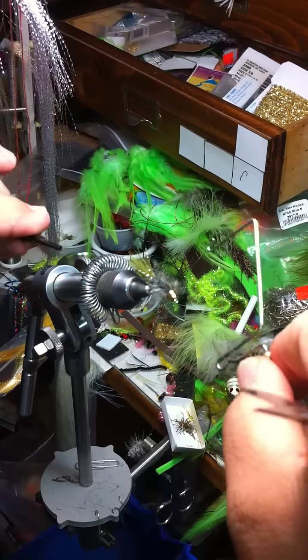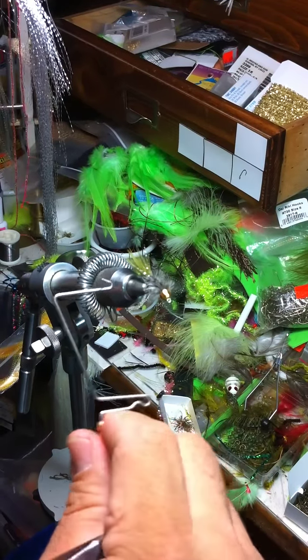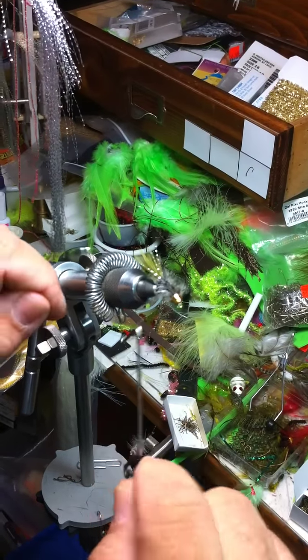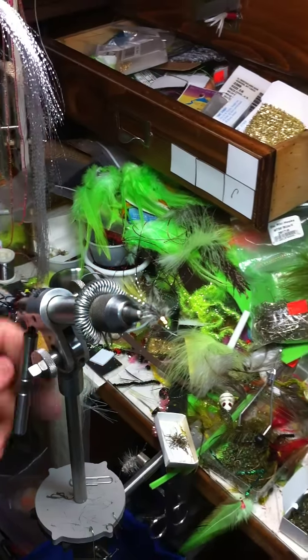Then you'll run your finisher tool. Tie her down — you're good to go.